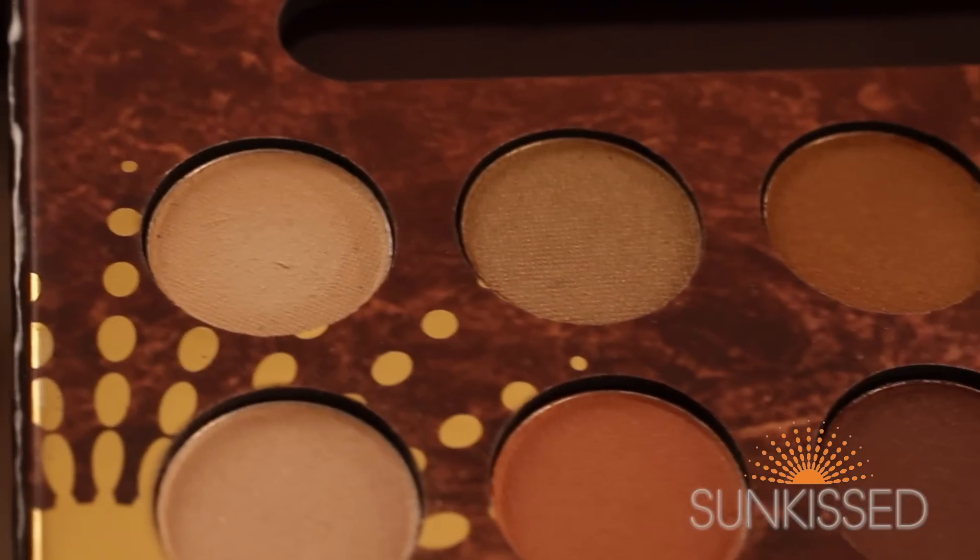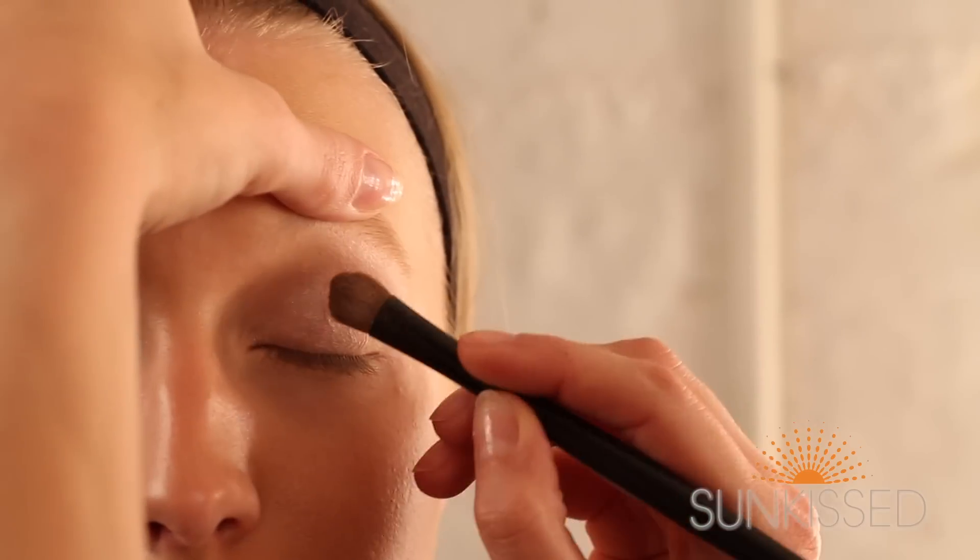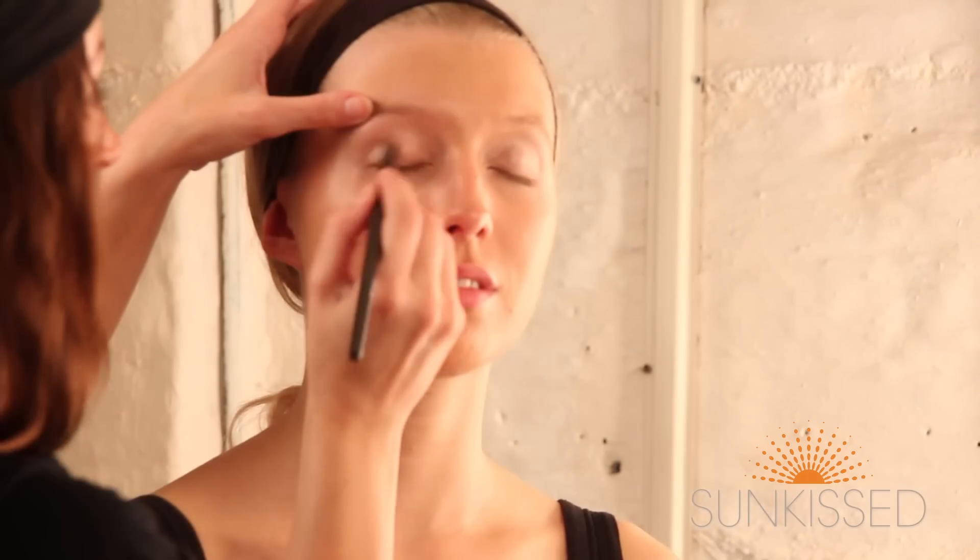And then we're going to finish the look with a Juicy Apple Red Lip Gloss. I'm going to take the first four colours out of the palette, and I'm going to start with this one which I'm going to use all over the eye socket area as a base colour.